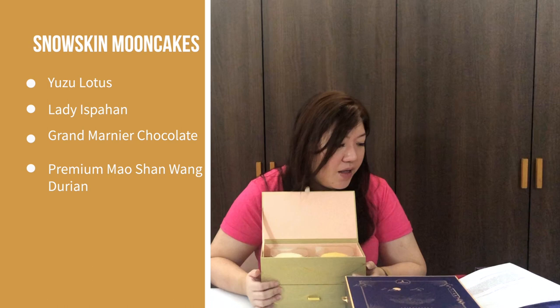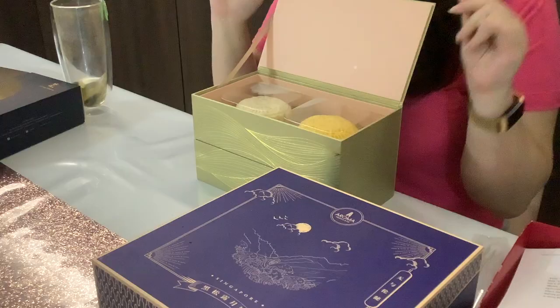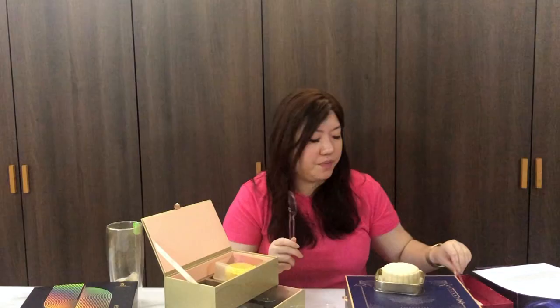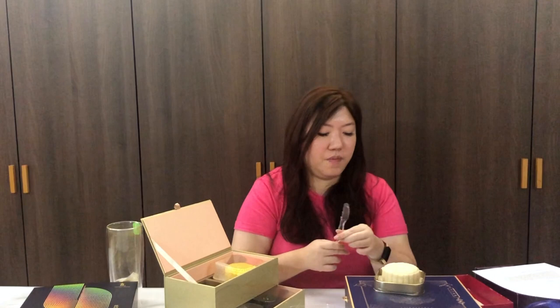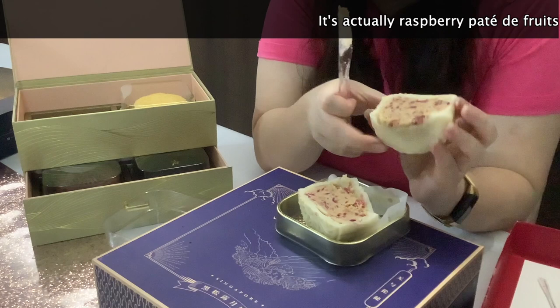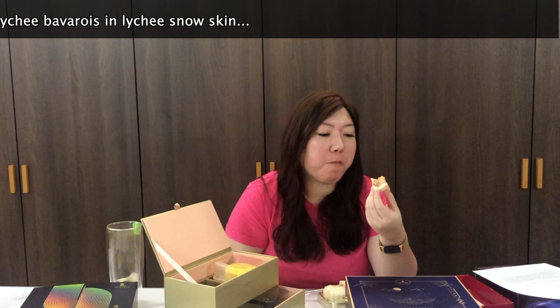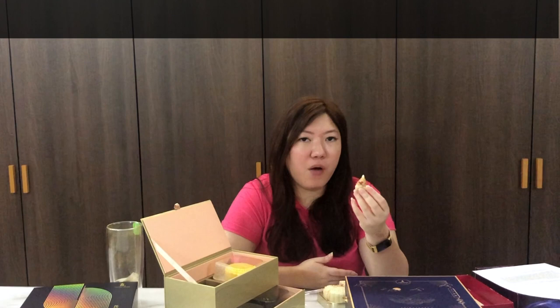Next up is 1 Degree 15 Marina. We've got Yuzu Lotus, Lady Ispahan, Grand Mane Chocolate, and Queenie Mao Shang Wang. The box comes with a drawer and a set of knives as well as little forks — very easy to cut through. Oh, I see what looks like cranberry inside as well. It tastes like longan meets cranberry. It's quite refreshing; I love the burst of tanginess that comes through, so it doesn't feel like you are overwhelmed by lotus paste. It's very fruity.